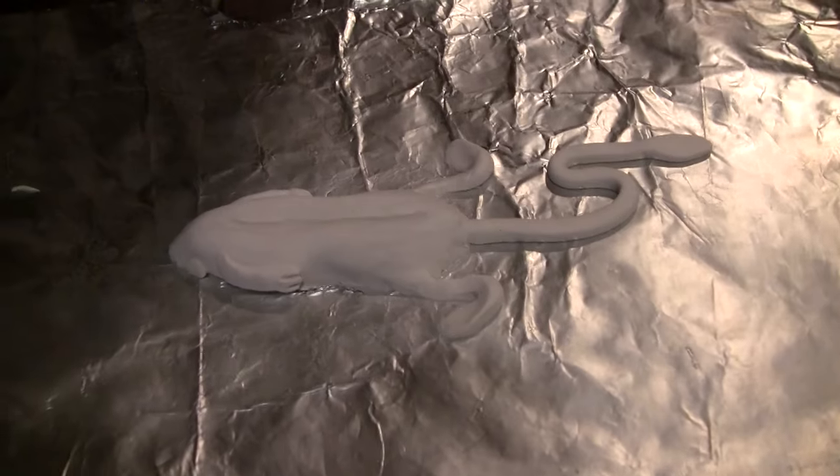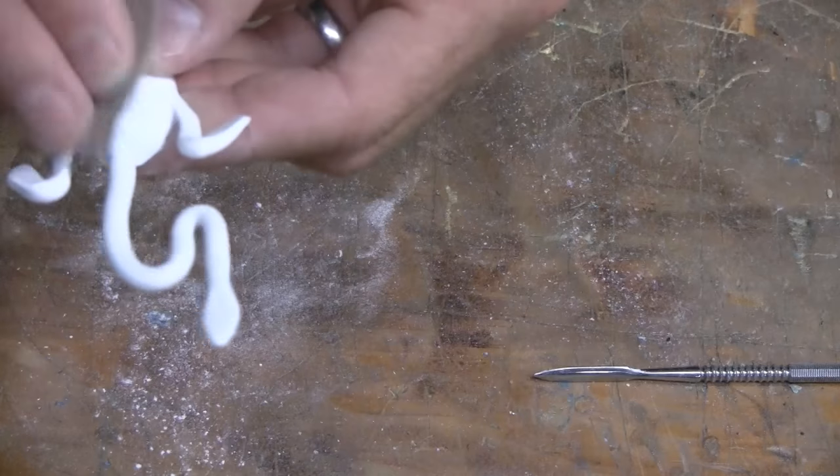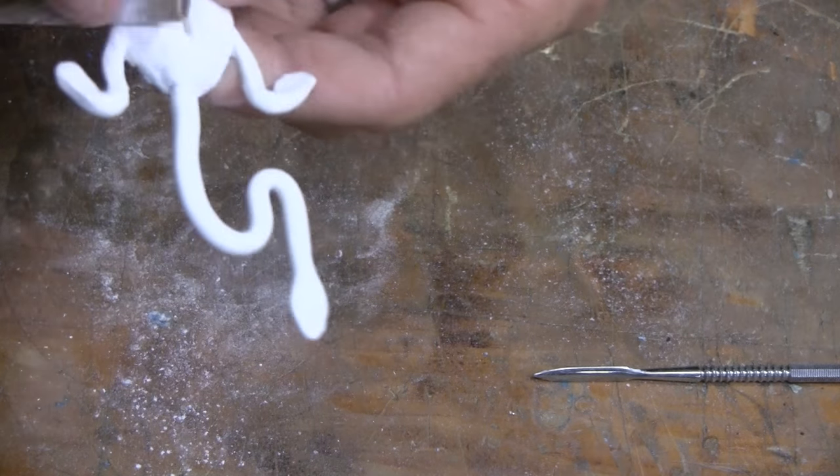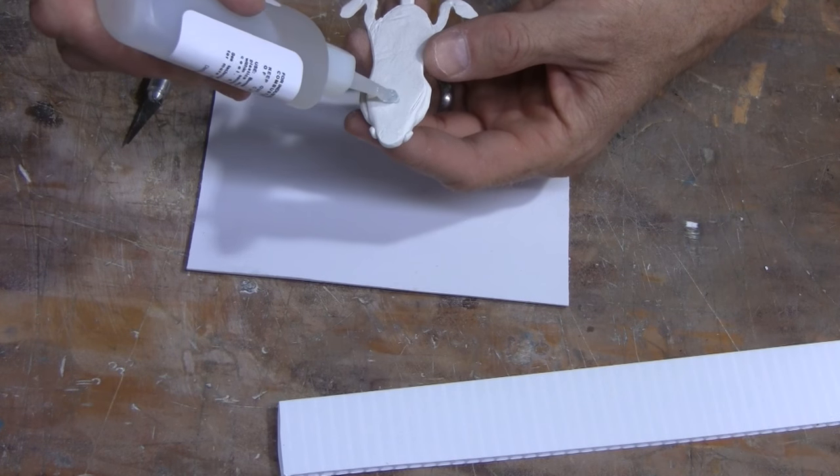Once your original is sculpted, go ahead and bake it per the instructions on the Sculpey package, and remove it from the oven once hardened. At this point you can add any finishing details or do any last minute sanding before you make your mold.